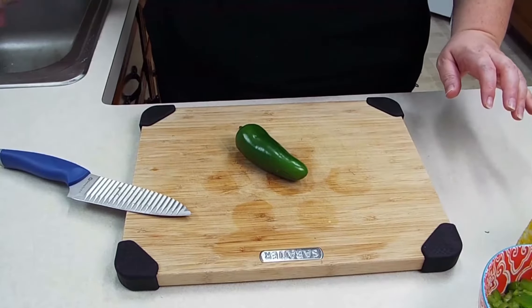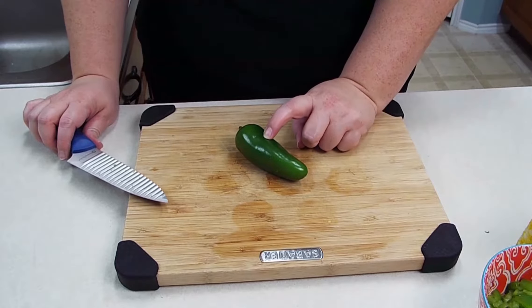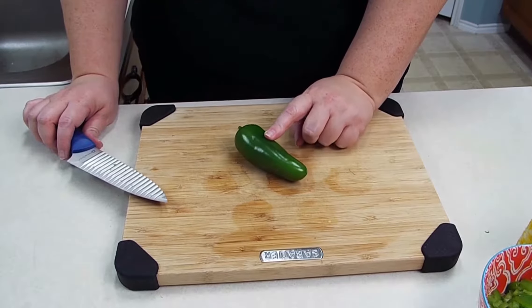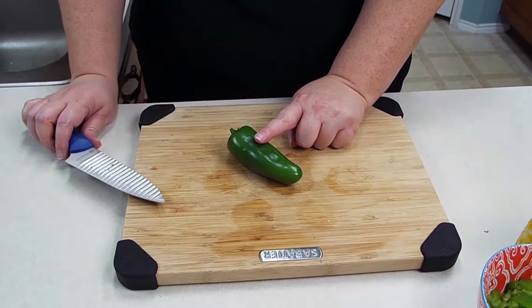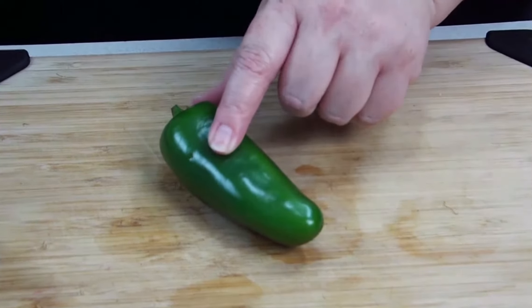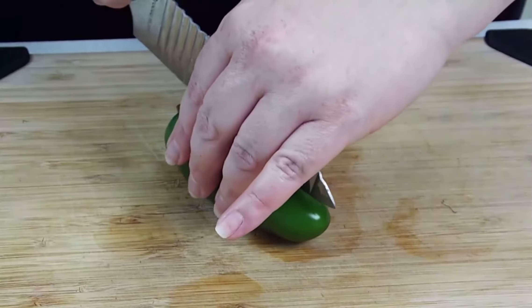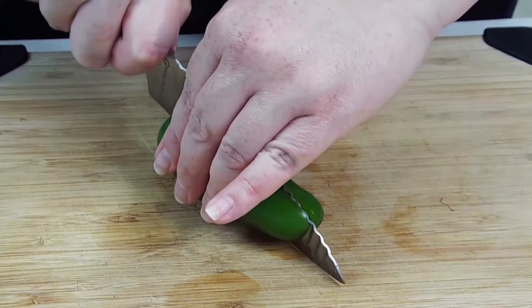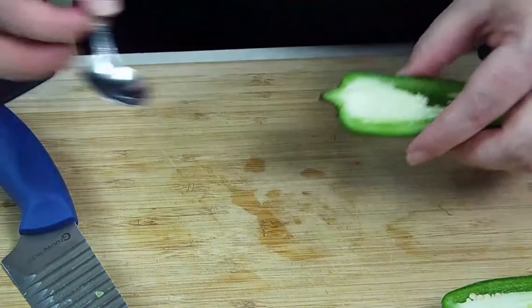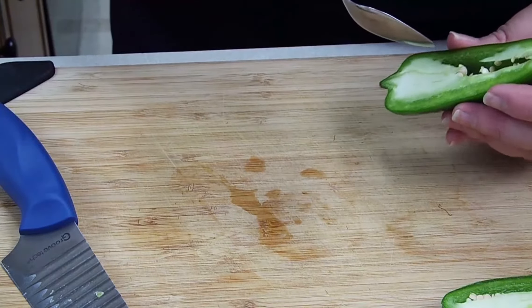We are going to move on to our jalapeno pepper. I am going to actually use half of this jalapeno pepper because it is ginormous. If you want all the heat, go ahead and use the whole thing. I personally am just going to use half of it, so I'm just going to cut it long ways. And I'm going to go ahead and take my spoon here and scoop out all of the membrane and seeds.